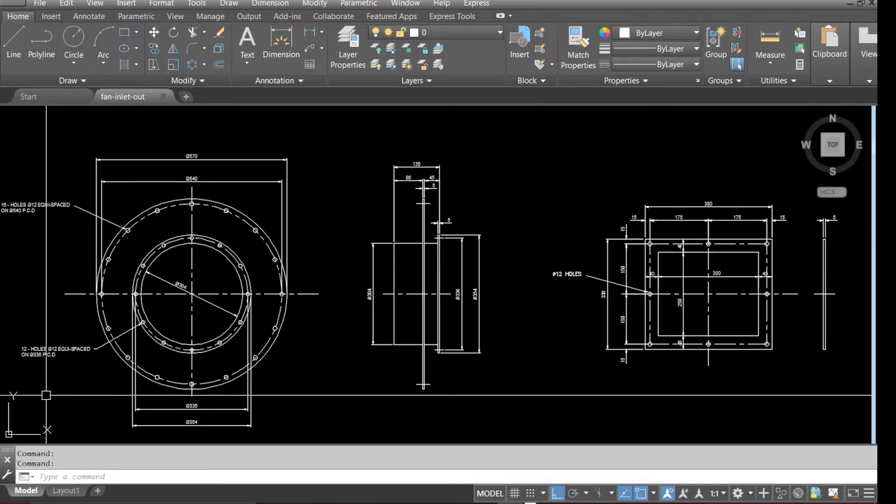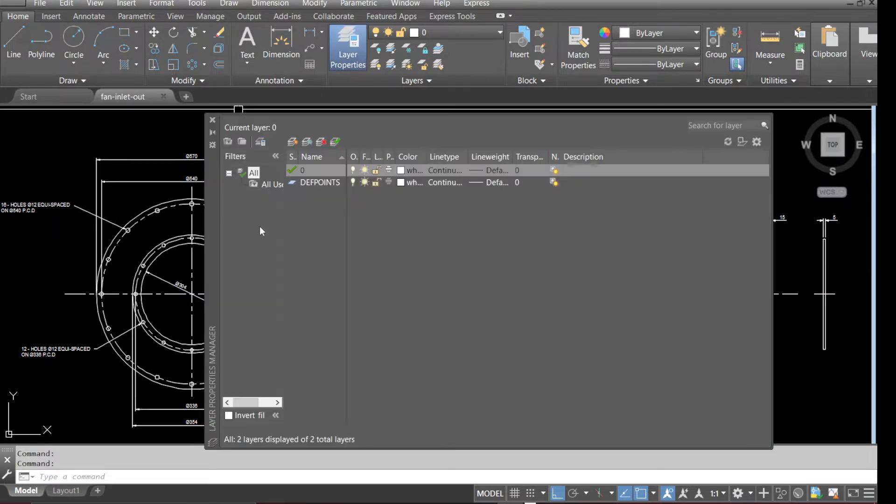Hello everyone, we'll be drawing a fan inlet and outlet flange. Before we get to the video, make sure to subscribe and leave comments — we will get back to you as soon as possible.